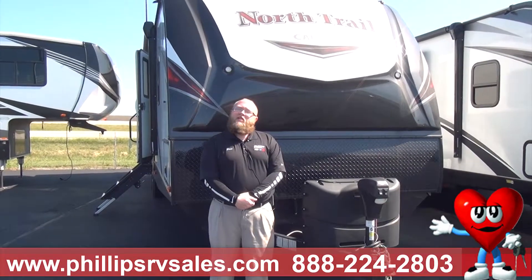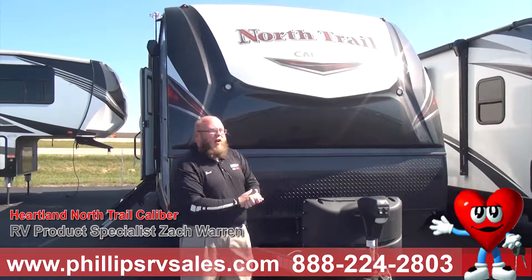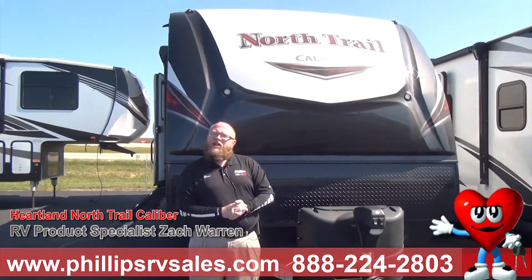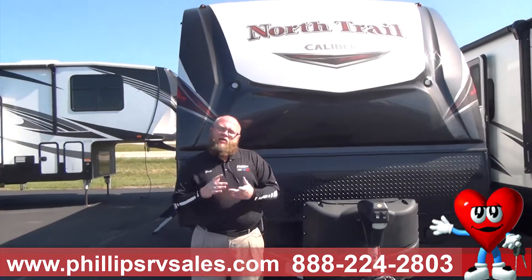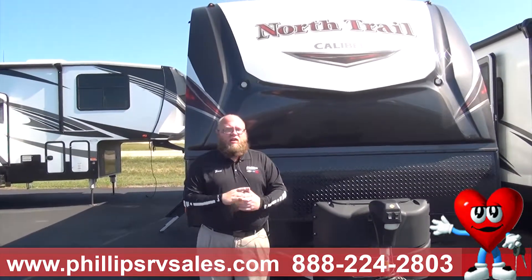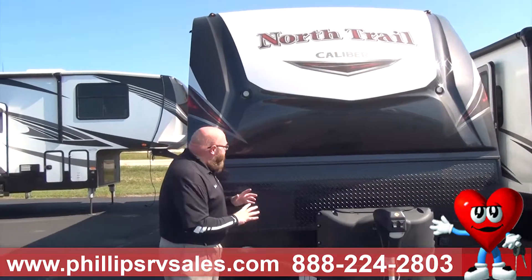Hey, what's up everybody? Zach Warren here at Phillips RV coming at you from Bradley, Illinois. Right here behind me we have a Heartland North Trail Caliber Edition. This is a bunkhouse trailer. I want to go over the exterior and talk about their amazing construction. Heartland is all about construction — let's go over what we got.